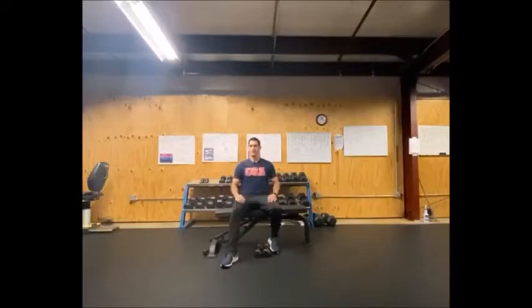What are the exercises? Let's get into it. We're going to go upper body, lower body, upper body, lower body — alternating throughout.